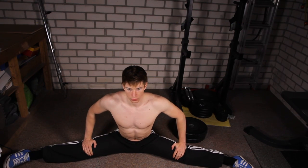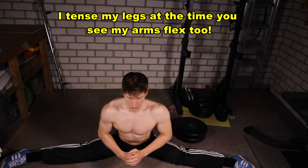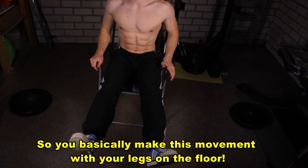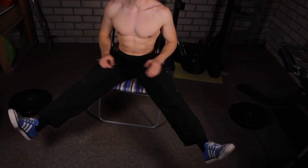First you will have to be able to do a split, and then you will sit down in a split — front or side. What you will do next is push your legs against the floor as if you are trying to get back up off the floor just by using the strength of your legs.